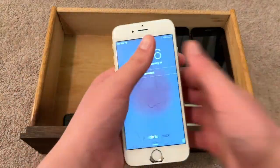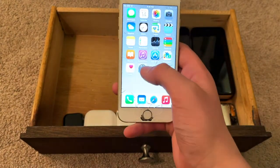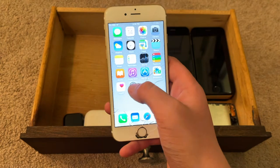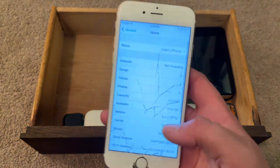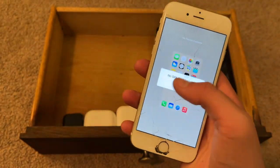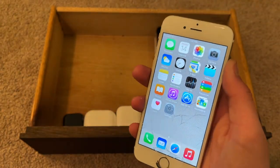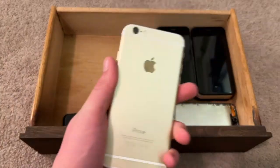This is an iPhone 6 that is charged. It's running iOS 8.3. It's on 4% battery, so I need to show this quick. iOS 8.3 — yes. I got this on eBay; it was iCloud locked. I think I paid $20 to some sketchy website to unlock it and they unlocked it for me, and it works now. This was back in 2019.